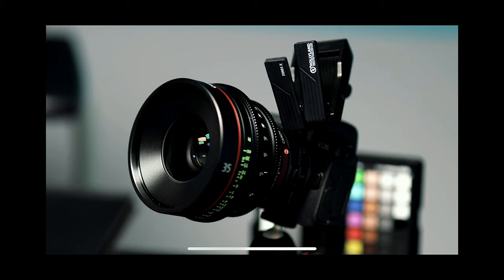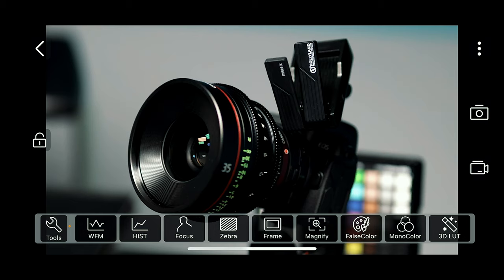Another big upgrade from the original Mars 300 is that these now allow you to use the Hollyview app. Let's take a look — the app gives you a lot of functionality.